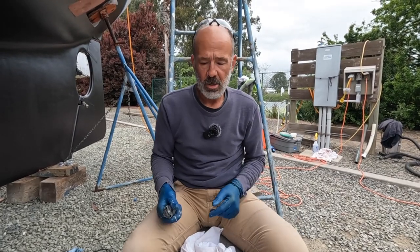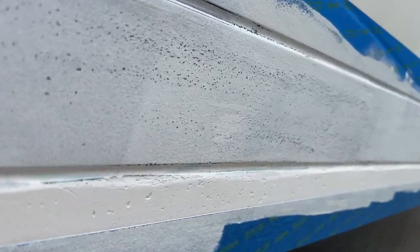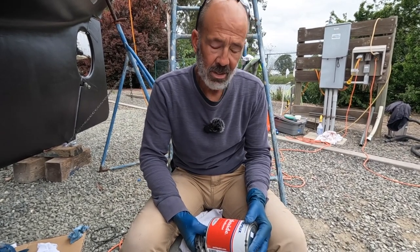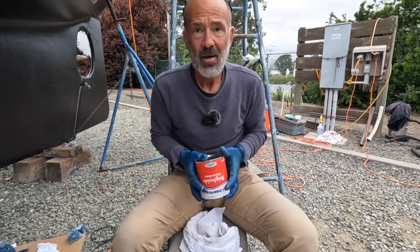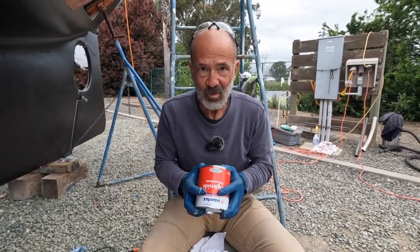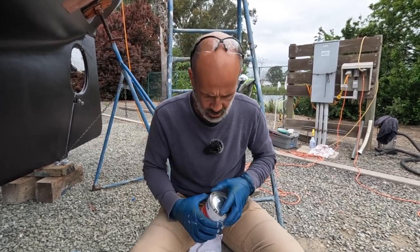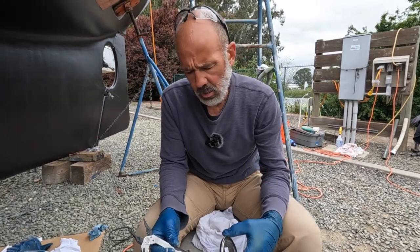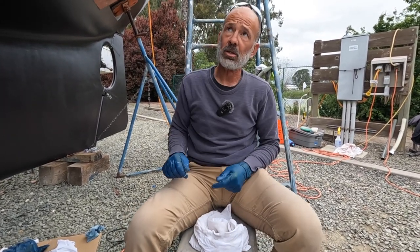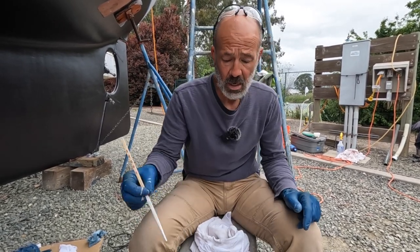We primed the boot stripe yesterday. Today we are going to roll and tip the bright sides topside paint for the boot stripe. We've got Kensington gray — it's the one-part poly system from Interlux. Probably should have had them shake it at the chandlery. We're going to thin it a little bit to get it to dry better. It's a little overcast today, which is actually a perfect day for painting — not too breezy.